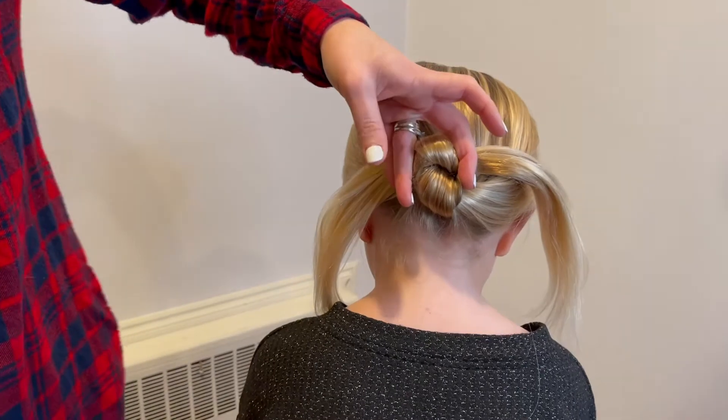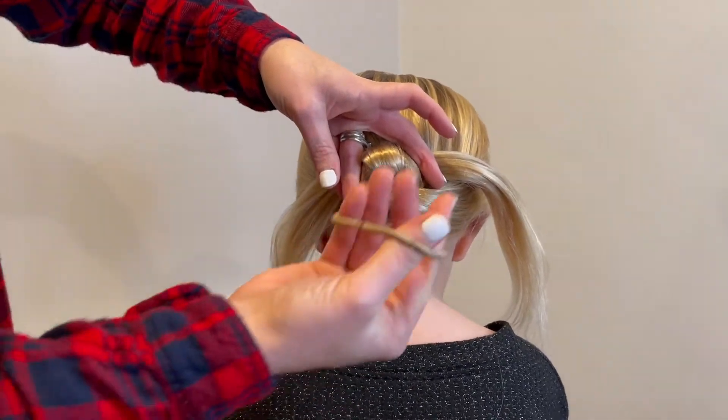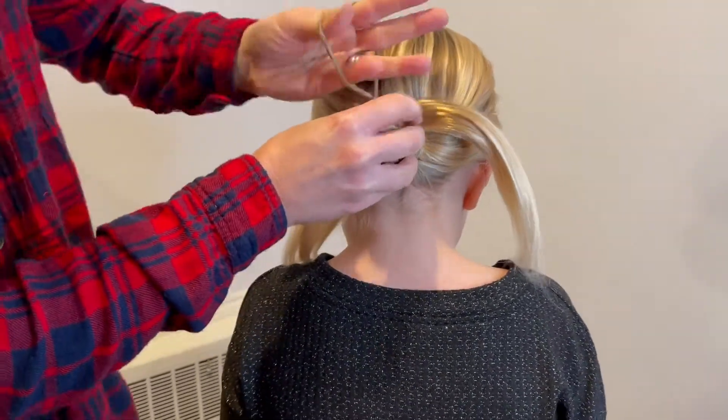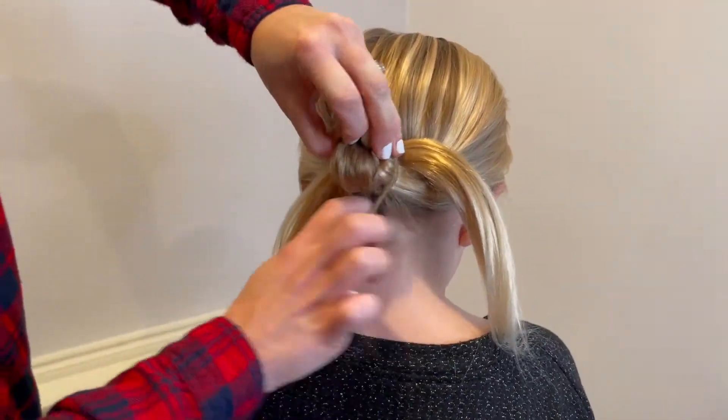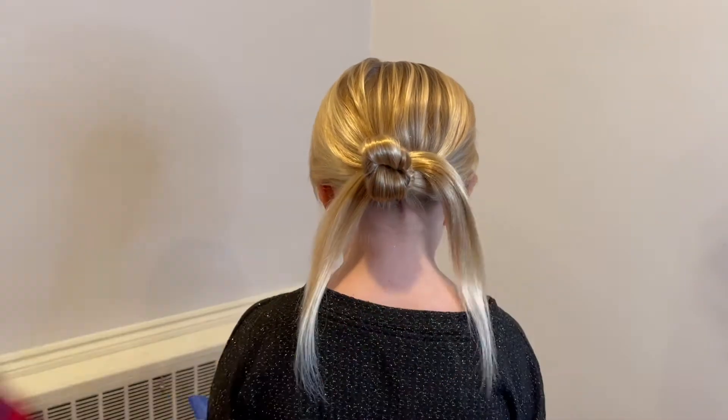We're going to start with just this easy knotted updo tutorial. I'm going to take an elastic band and put it right over the knotted section, just like that, just to keep it into place. Because you do have these long ends hanging down — I always call them the mustache —